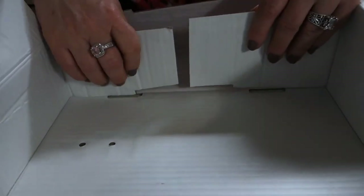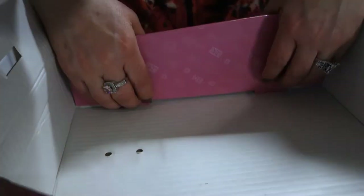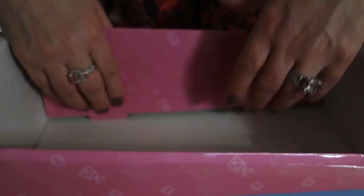You then take the backboard flap and the coin box flap and bring them up. You can then take the wall of the box and fold it over those flaps and lock the wall into place by using the tabs on the wall and placing them inside of the holes of the bottom of the box. You then switch to the other side of the box and repeat this process.